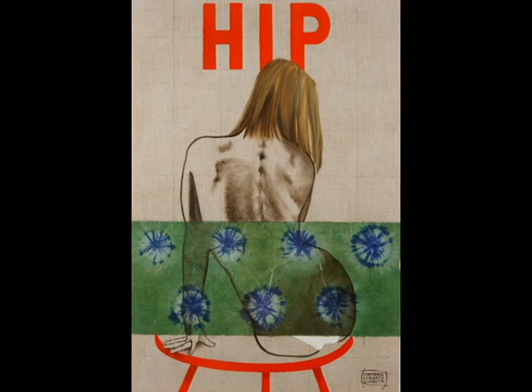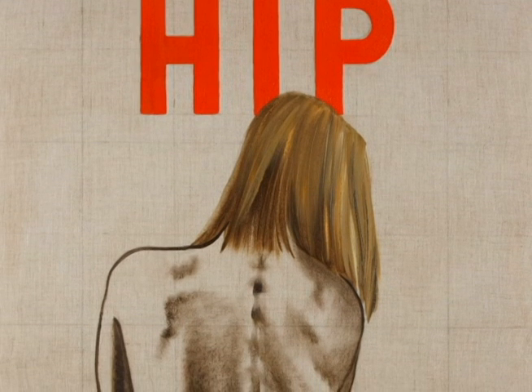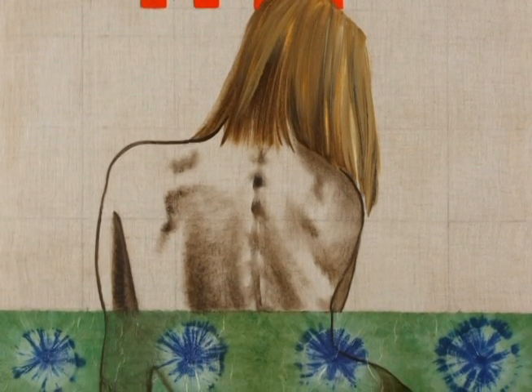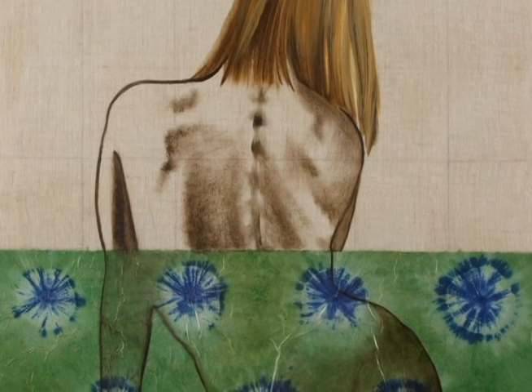Hip 2 is a painting — a paper collage on linen — that was inspired by my choice of paper. This paper is very obvious in that it's tie-dyed and has that batik look of my youth. Everybody has a favorite decade, and I'd have to say mine would be Jimi Hendrix and tie-dyed clothing.